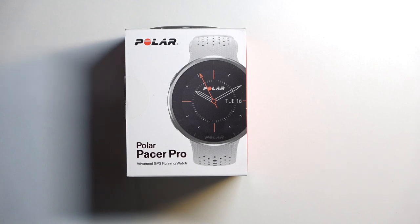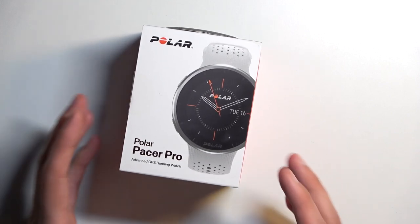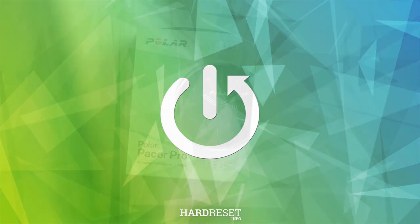Welcome. In front of me I have the Polar Pacer Pro — I think that's how you pronounce it. Today I will go for an unboxing and just a quick look at the device. Let's just get straight into it.